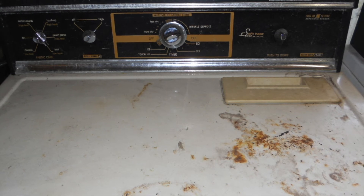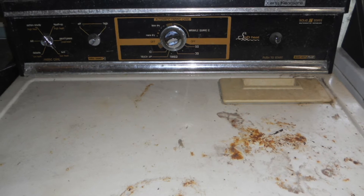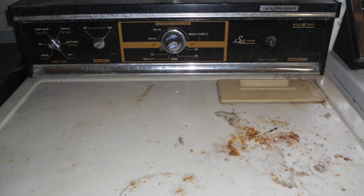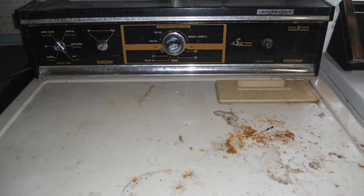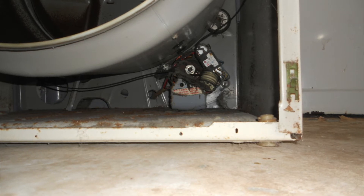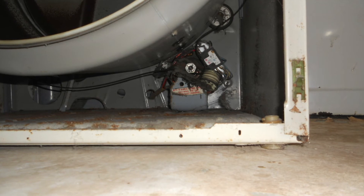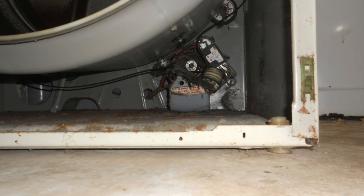Here we have a Lady Kenmore dryer. It's over 25 years old and it's lasted pretty well without a lot of trouble, but right now it won't tumble the clothes. The motor runs and here we can see the motor.